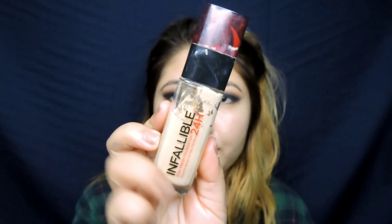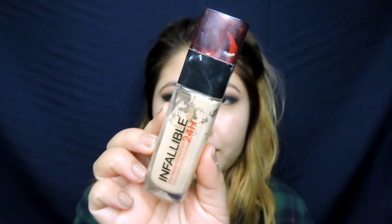And then doing my usual foundation and concealer routine on my face — nothing new — and just blending it all with the red beauty sponge.